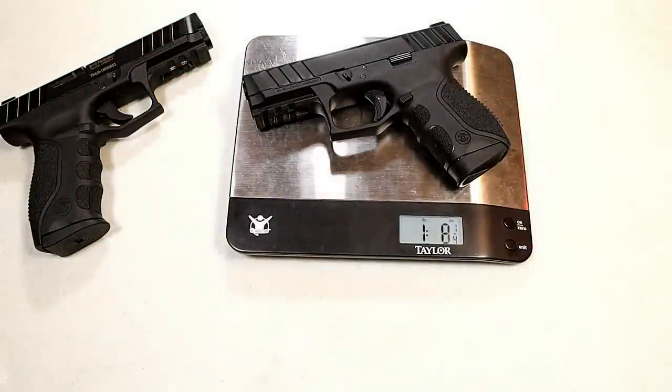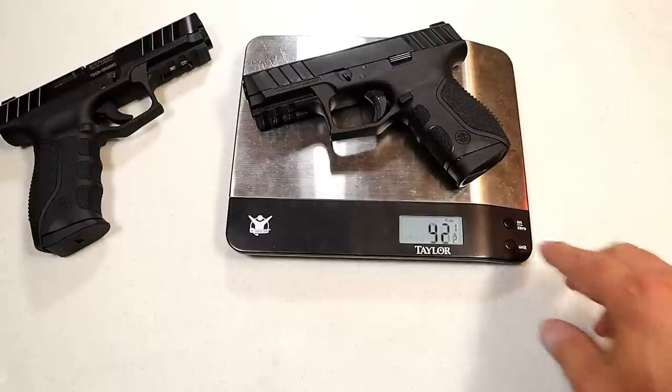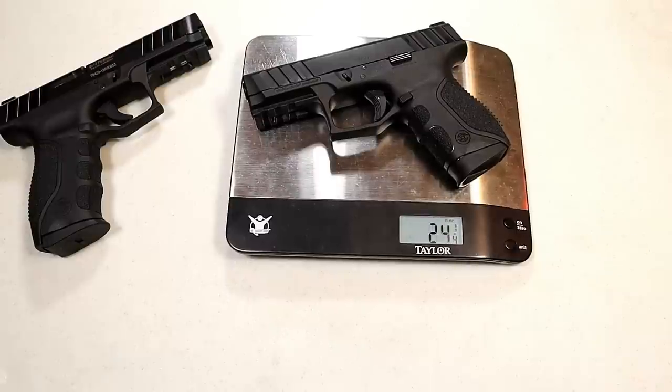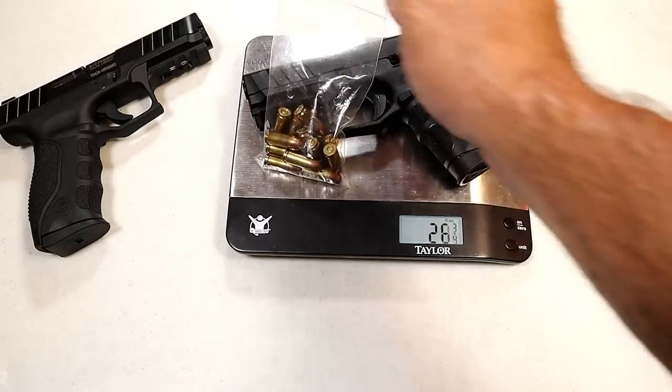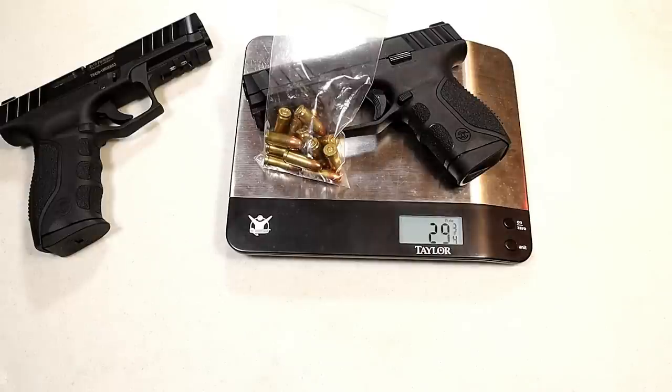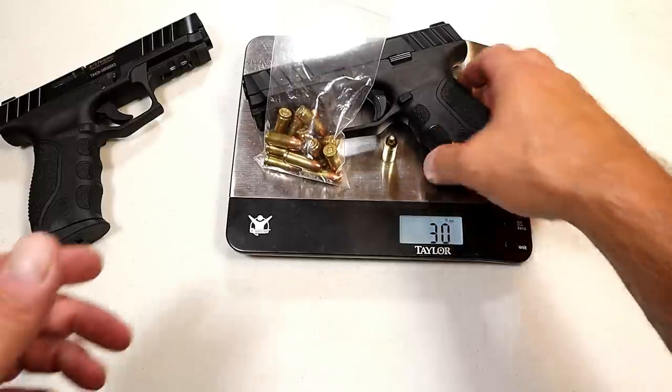Let's check that out on the scale. The new compact model comes in at about 24 and a quarter ounces unloaded. Loaded with 13 rounds it comes up to about 30 ounces, which is pretty good for a compact carry pistol.